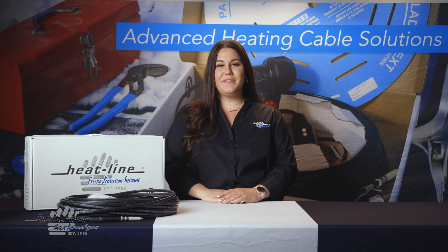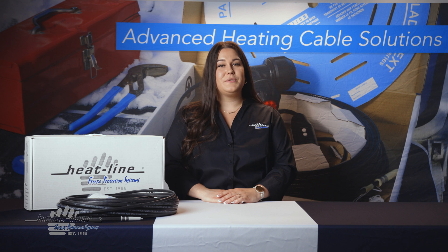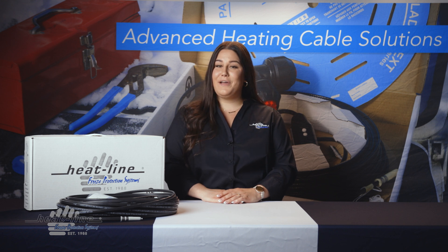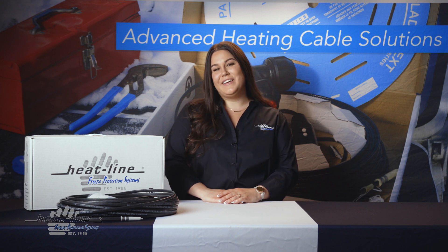We hope you found this month's video blog helpful. We will continue to release a new video blog monthly, so make sure you stay up to date by signing up for our newsletter, subscribing to our YouTube channels, or following any of our social media pages. Thanks for watching!